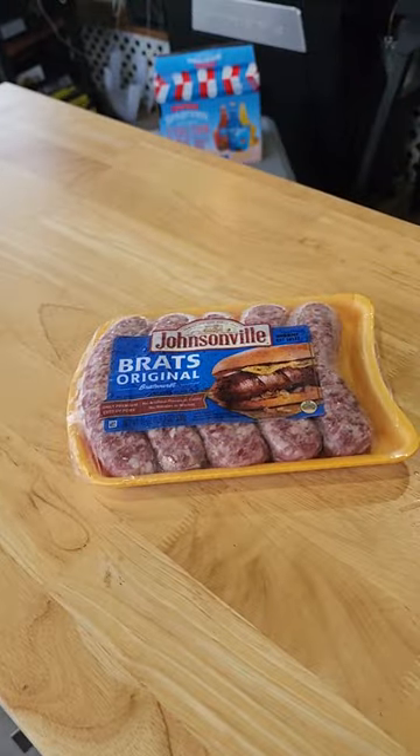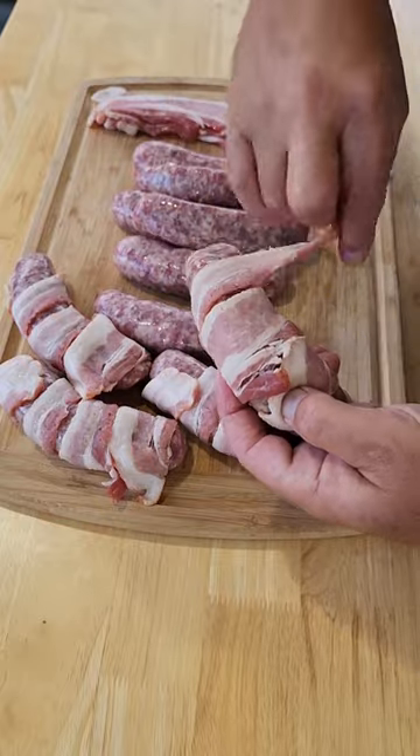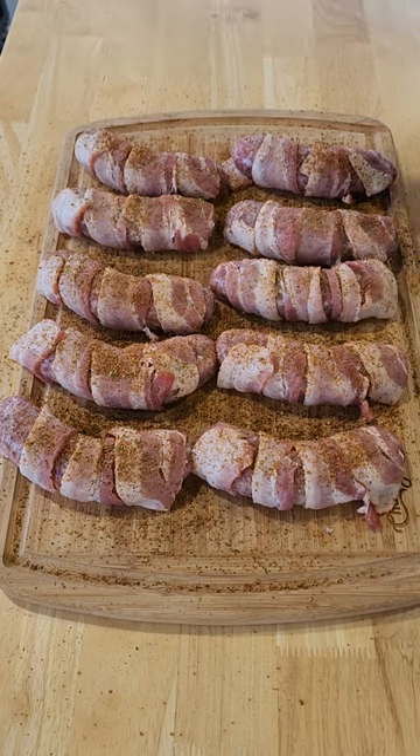Grab you up some Johnsonville brats and wrap them in a beautiful bacon blanket. Oh yeah, look at that. Then grab you up some Dano's Hot Chipotle seasoning and give them all a really good dusting.